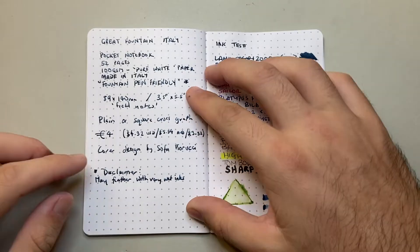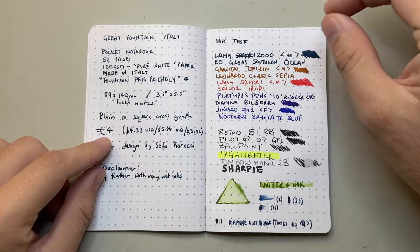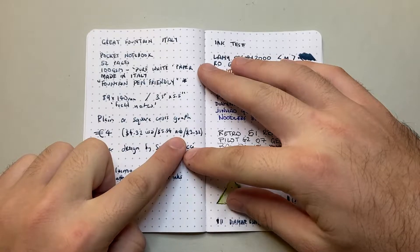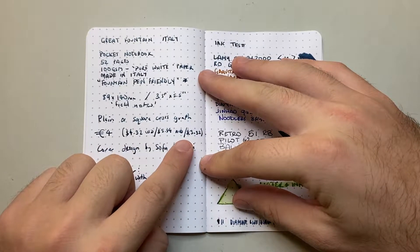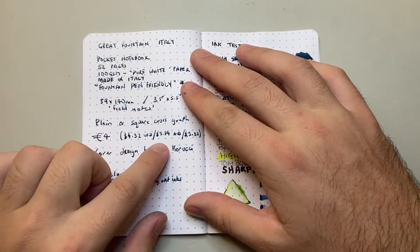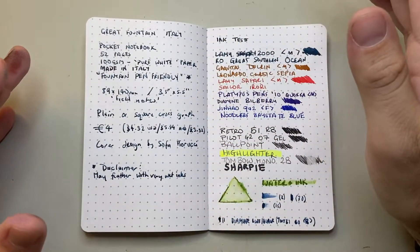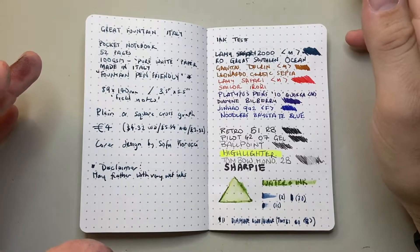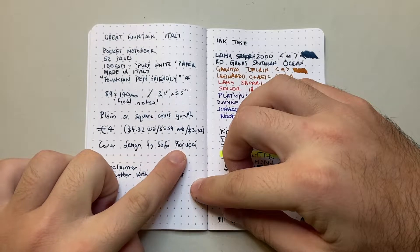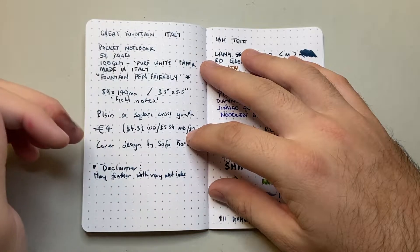Each notebook costs 4 euros — roughly $4.32 USD, $5.84 Australian, or £3.32 UK. Conversions may shift a little. I think that's a reasonable price point for a good quality pocket notebook, especially with a specific cover design. The cover art is by Sofia Fiorucci. Good quality paper, small company — all that kind of stuff.